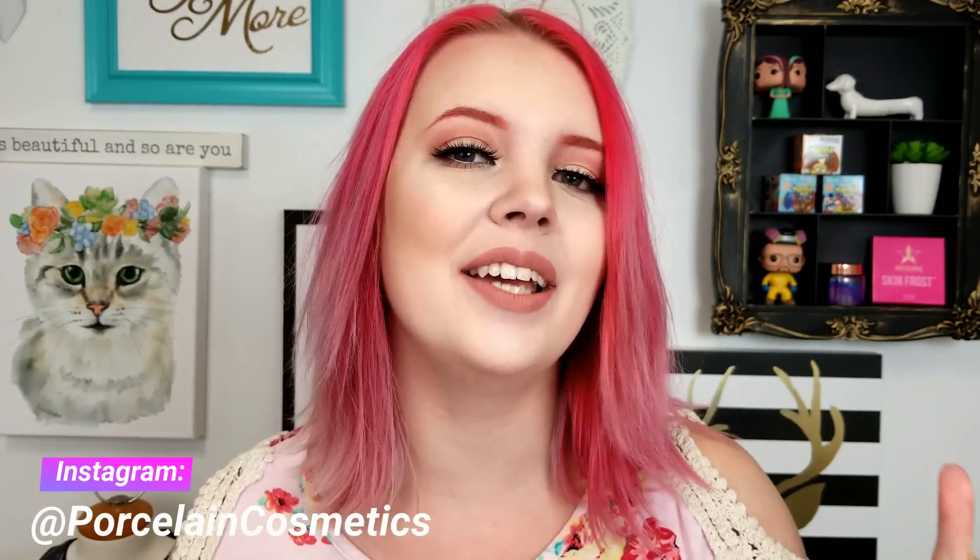Hey guys, what's up? Welcome back to my channel. So today we are doing another ColourPop palette review. I have reviewed all of them so far, so why stop now? Today we are reviewing the You Have Me at Hello palette. This is a little box that comes in and I'm really excited. This is the first ColourPop palette to ever have a mirror inside. Let's get into this video.